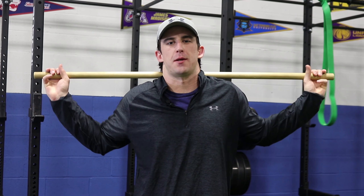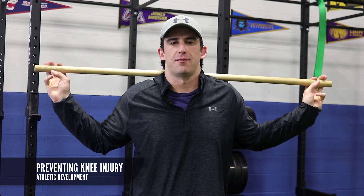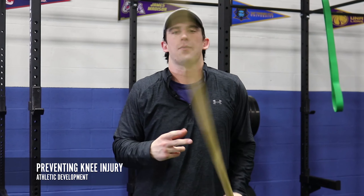Hey, what's up guys? I'm Derek Peterson with TrainX Baseball, and we're back with your athletic development tip of the week. This week we're going to talk about knee valgus.